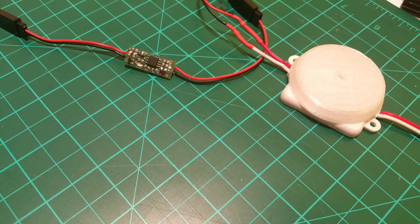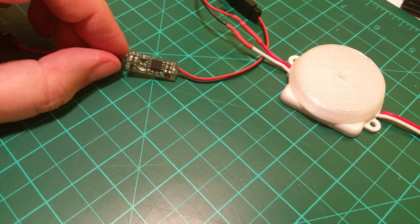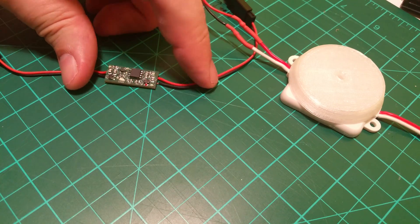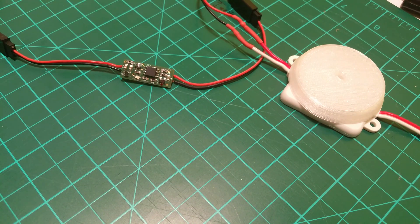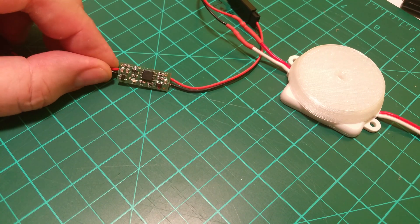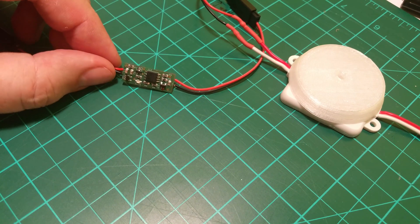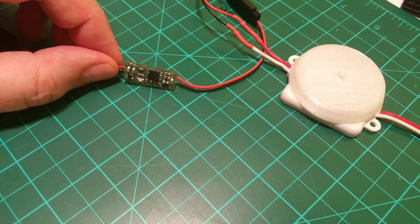Now some technical details about this switch. Weight is a really important parameter, especially for RC modelers and DLG modelers. Weight without wires is 1.2 grams — so something more than 1 gram. Maximum voltage is 16 volts. Maximum current — what is more interesting for us — is 7 amps continuously and 13 amps for short time.